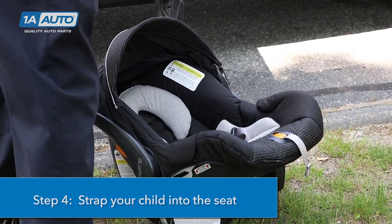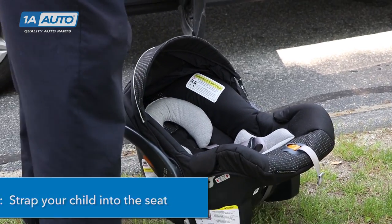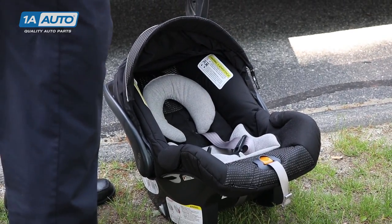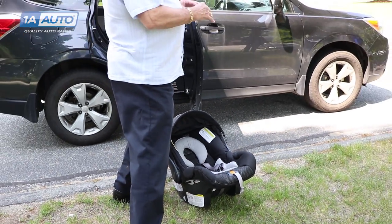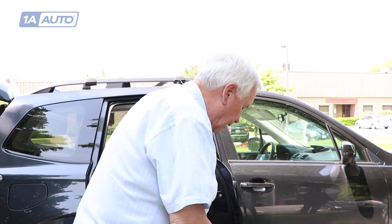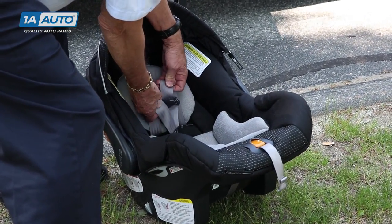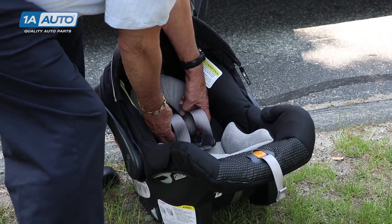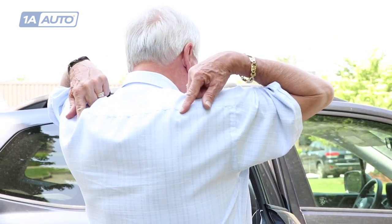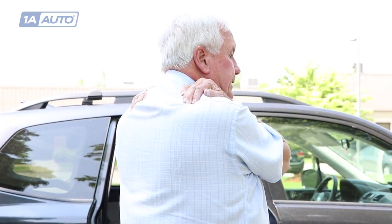Step four is putting the child in the seat. Do not put anything behind the child unless it comes with the seat — that's very important because that's how the seats are tested. On a rear-facing seat, make sure the straps come out below the child's back and come up to hold them in. You want the straps to hold the child in place in a frontal crash.